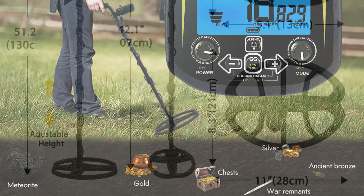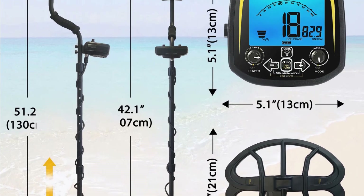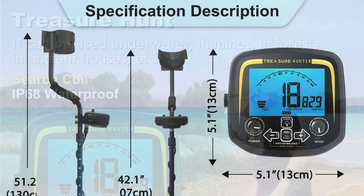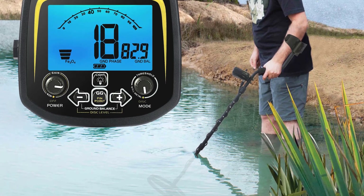This metal detector is a true champion when it comes to performance. It's specifically designed for gold hunting, and it excels in its purpose. The GX850 has impressive depth and sensitivity, which means it can detect gold nuggets buried deep underground. I was astonished by its accuracy and the range of sizes it can detect, making it a versatile tool for various treasure hunting scenarios.